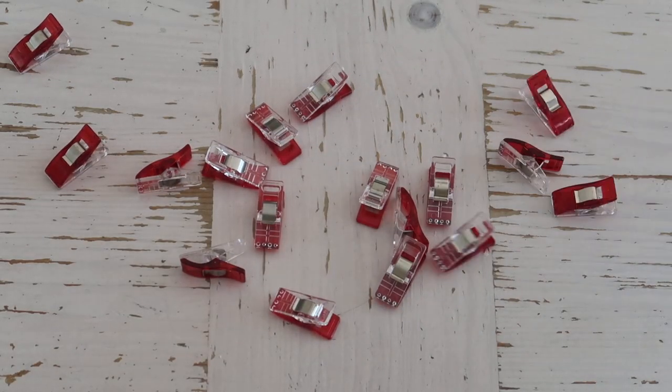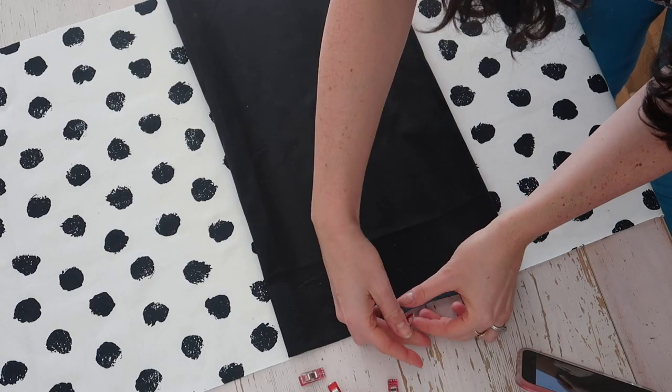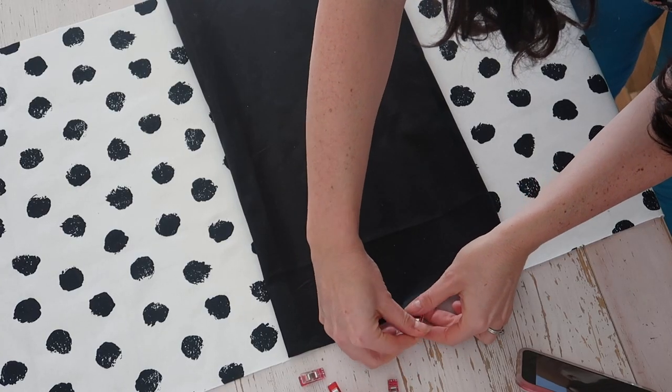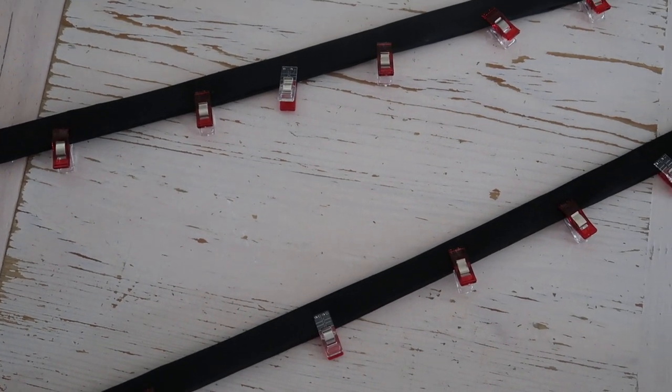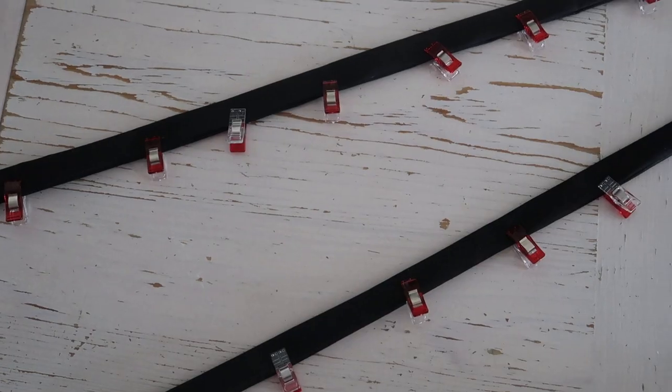Tip two: you are better to use craft clips instead of pins. Pins may mark your fabric and leave holes that you can't get rid of. Also, wax canvas is quite thick so pinning is actually quite difficult. If you do need the holding power of a pin, make sure you pin only within your seam allowances.